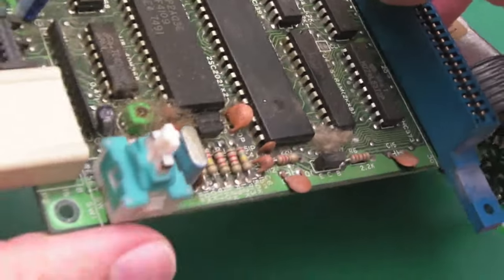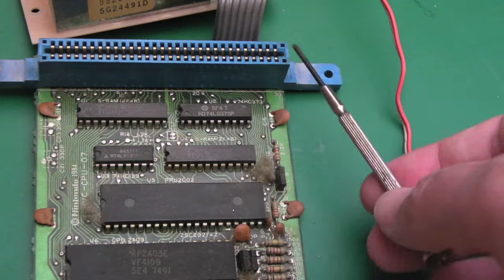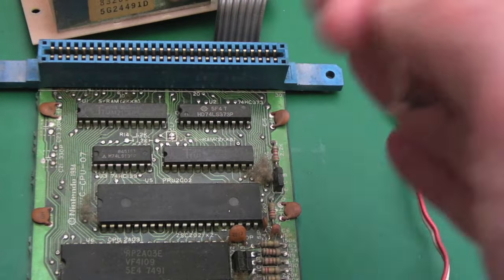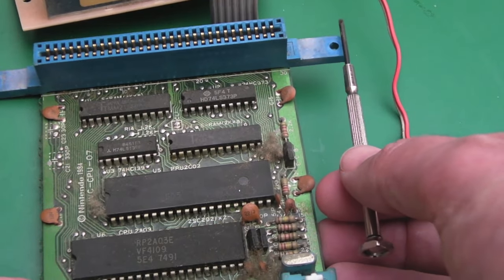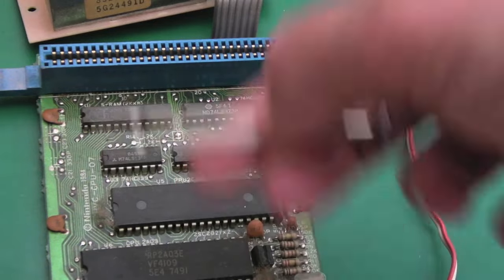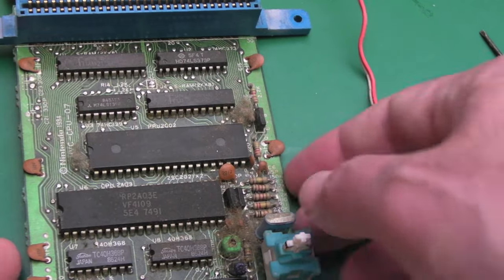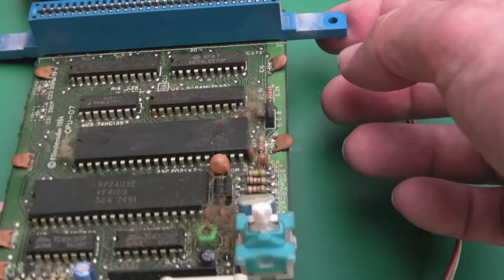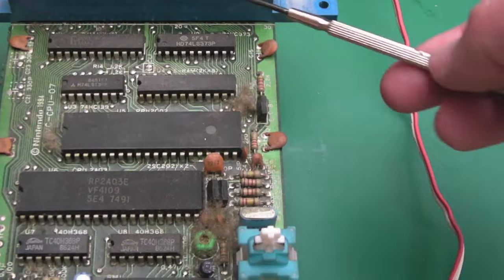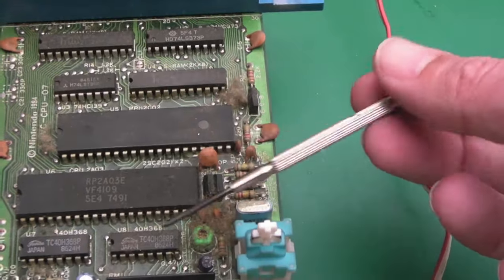One thing you might notice is there's no CIC chip on the Famicom — that was almost an afterthought from Nintendo when they wanted to control different markets. When they decided to sell in the west, in Europe and the US, that's why I think they went with a 72-pin connector and added the CIC lockout chip, which invokes a reset if the right key-and-lock communication isn't happening between the CIC on the cartridge and the CIC on the motherboard. There's none of that on here at all.